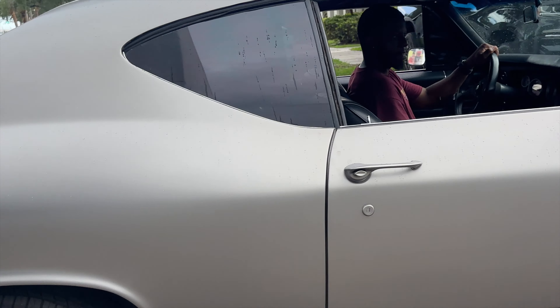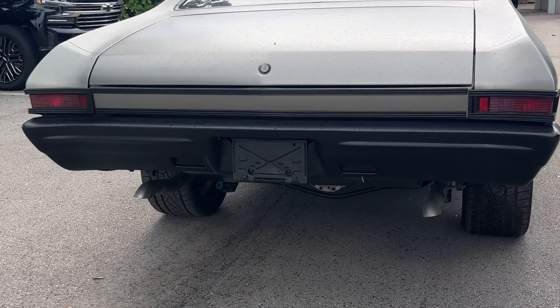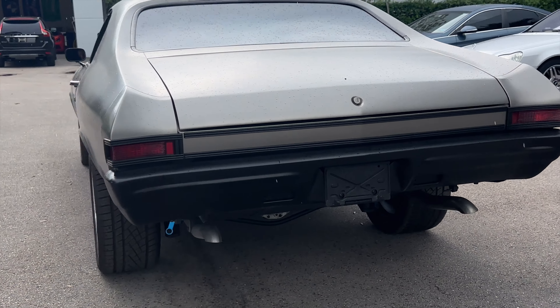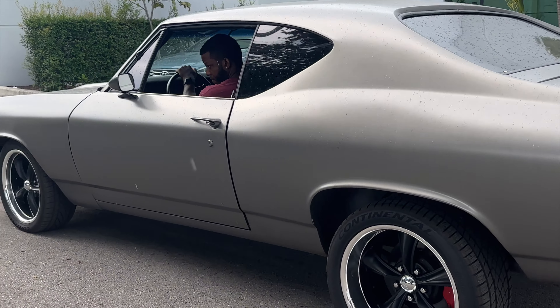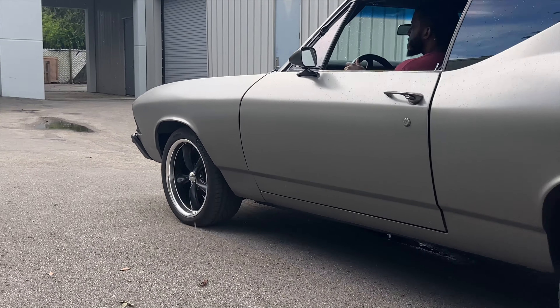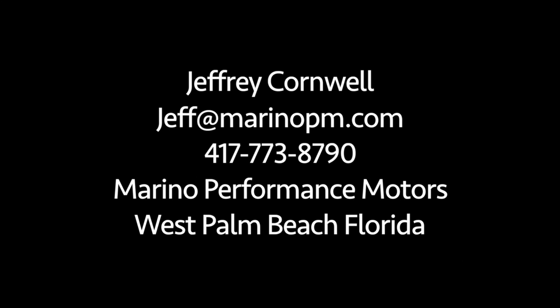Pop the accelerator a few times. The car sounds really good — it's really strong sounding.